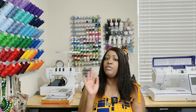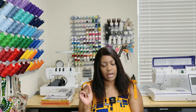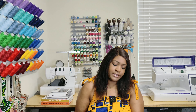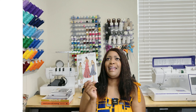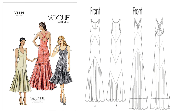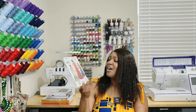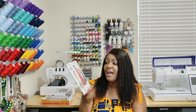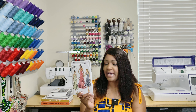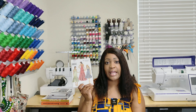Moving over to Vogue — I picked up some good Vogue patterns. The first one is Vogue 8814. I know you're wondering why I got this pattern, but I have some finds to do in 2024. I like View C on this pattern — I love that crisscross back. That is the one I plan on doing. It's Vogue 8814.